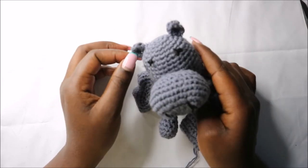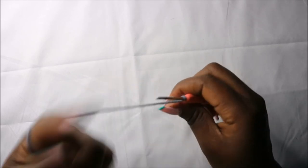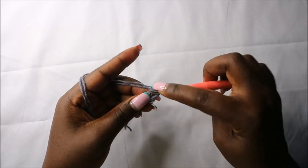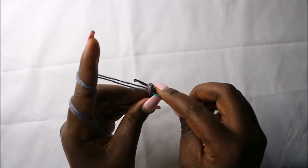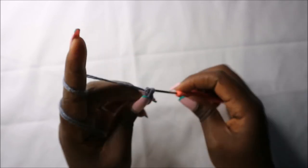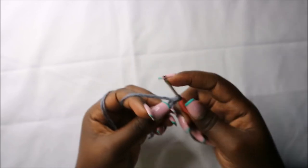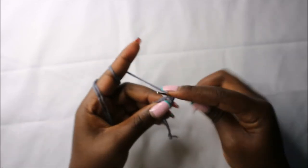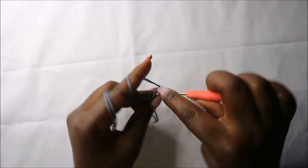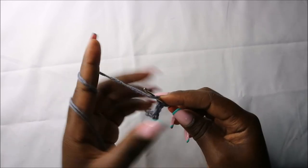Now we'll make the little ears. The ears are quite easy. Start with the magic ring and then do five single crochets into the magic ring: one, two, three, four, and five.